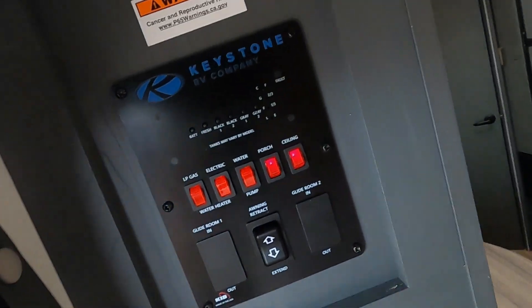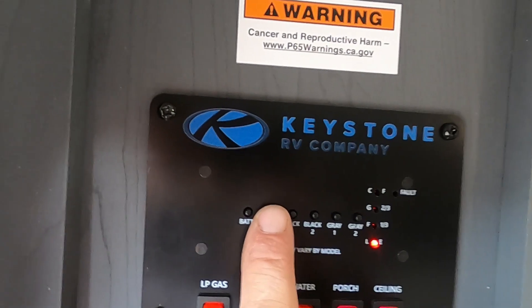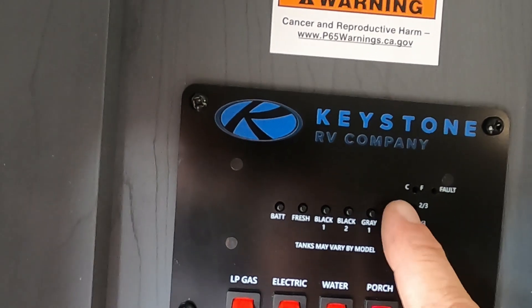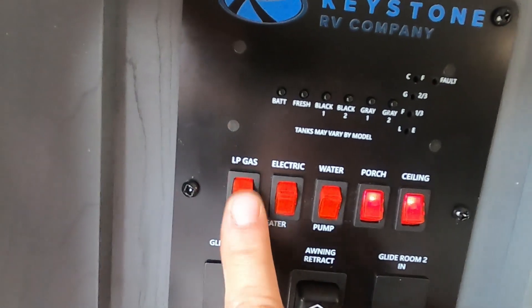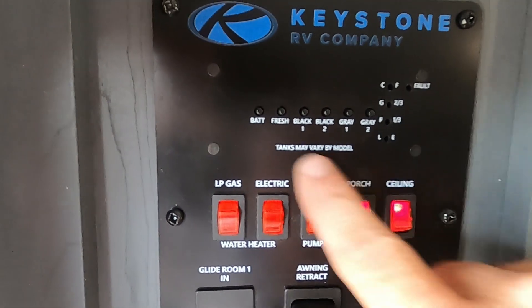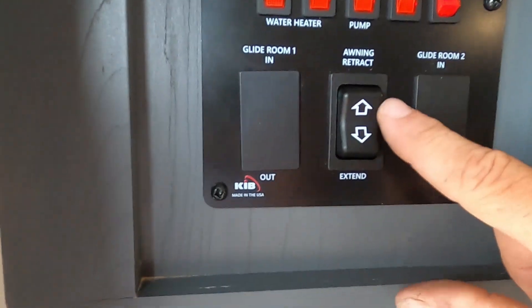Immediately to our left up top is your control panel. Here's where you check the level of your battery, your fresh water — hold it down when filling potable water and it'll tell you when it's full — and your black and gray tanks. Here's where you turn on your water heater: choose gas or electric — it does make a difference. Here's where you turn on your water pump when using fresh water. Porch light is the awning light, and ceiling light controls are here, as well as the awning control.